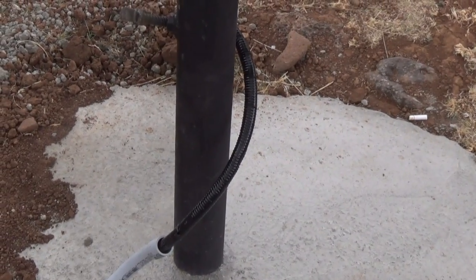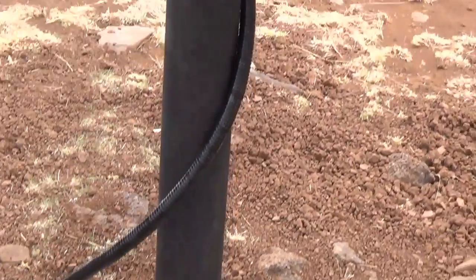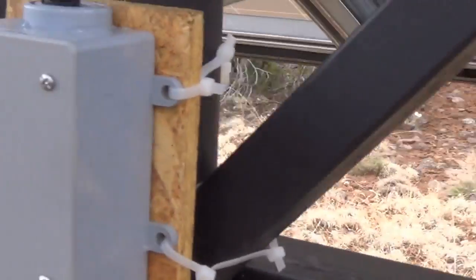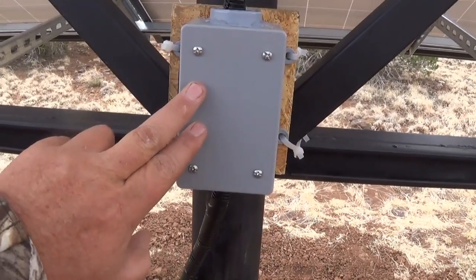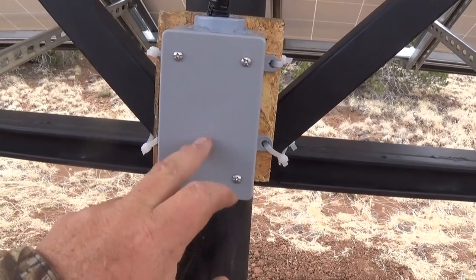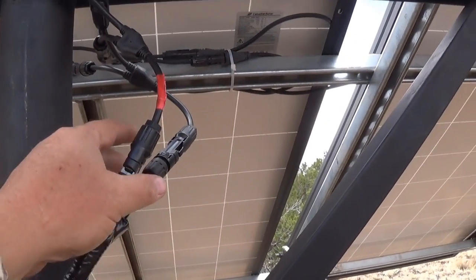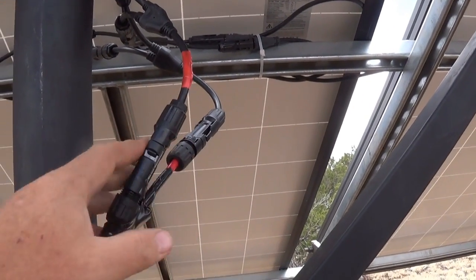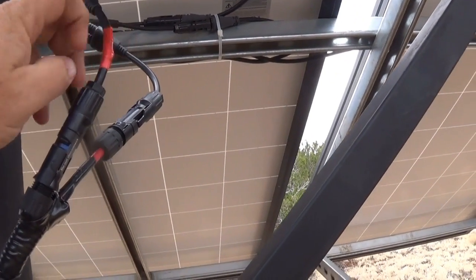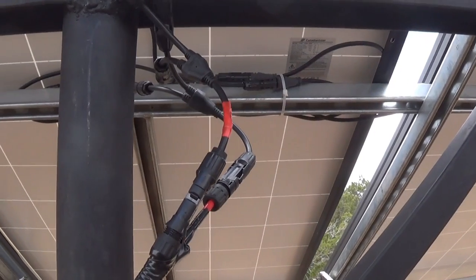The conduit comes up and goes into this box here. Inside the box I have two bus bars — the wires connect up to the bus bars and then go up into my system. I put red here just to remind me that this side is positive and the other is negative.